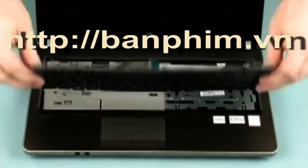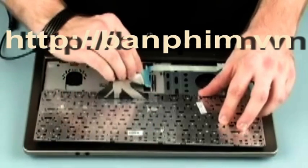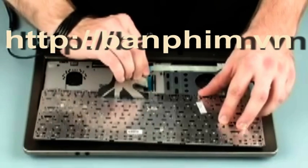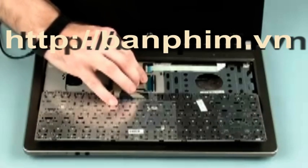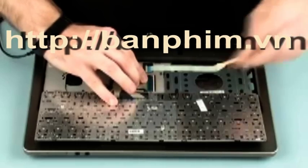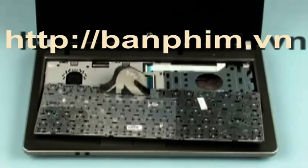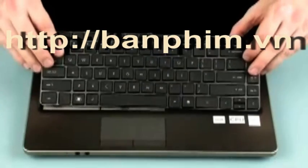Place the keyboard face down on the top cover so that the keyboard ribbon cable and ZIF connector are accessible. Insert the keyboard ribbon cable into the ZIF connector on the system board and gently press down on the ZIF connector locking bar. Use care to prevent damaging the ZIF connector and ribbon cable. Toe the tabs on the bottom edge of the keyboard into the top cover.